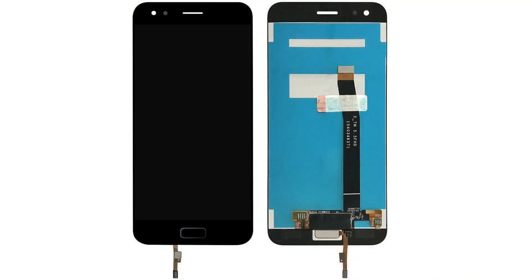So this is what the part should look like. The first thing you'll want to do is remove the SIM card, and then you can start heating up the back.